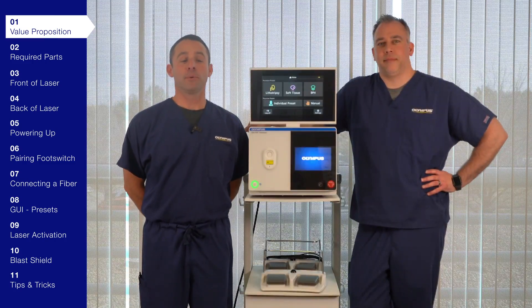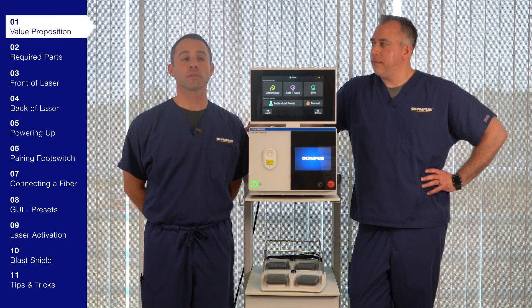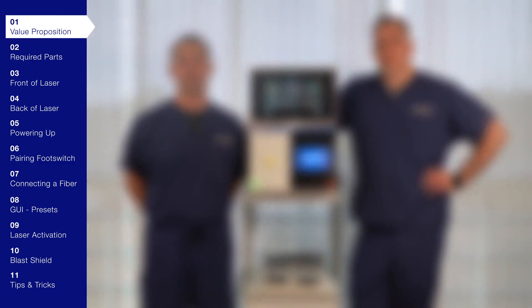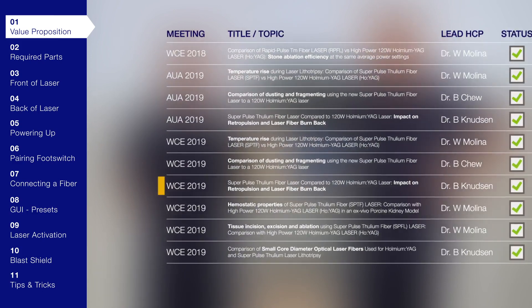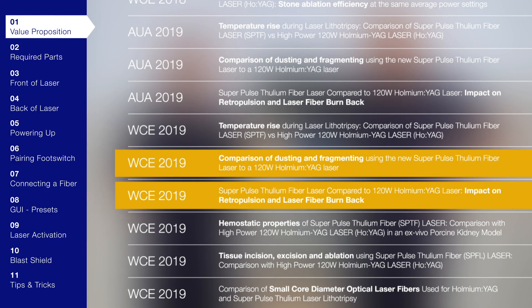So what does the energy output look like? Sultiv combines much lower energy levels and much higher frequencies for exceptional performance, including dramatically reduced retropulsion effects. It emits laser energy at 1,940 nanometers — the wavelength for peak absorption in water — for absorption more than four times higher than any holmium YAG system. The results are striking: state-of-the-art fragmentation with virtually no retropulsion at select settings, the power to dust stones in half the time, with precision cutting of soft tissue with impressive hemostasis.